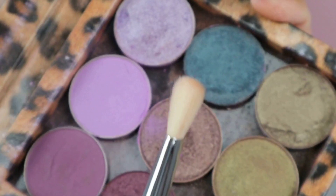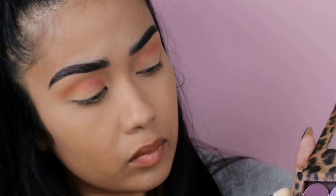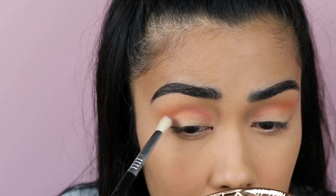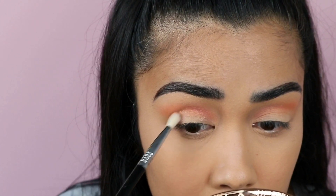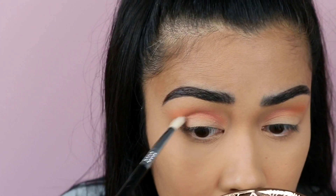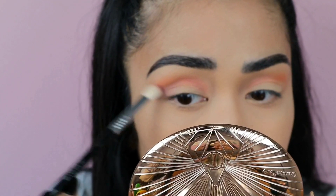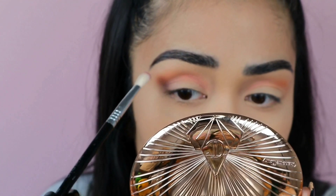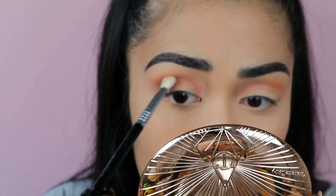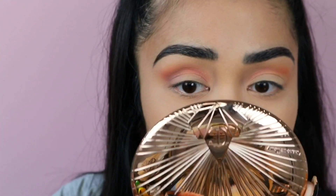Now I'm going to use the purple shades from this custom palette, and I'm going to be using this Sigma brush - I can't remember exactly which brush it was but I'm going to link everything in the description box. As you can see, I'm just focusing on the outer corner of my eye and I'm creating like a V-shape to create a smoky cat eye look, and then I'm just going to place the product right into the crease.